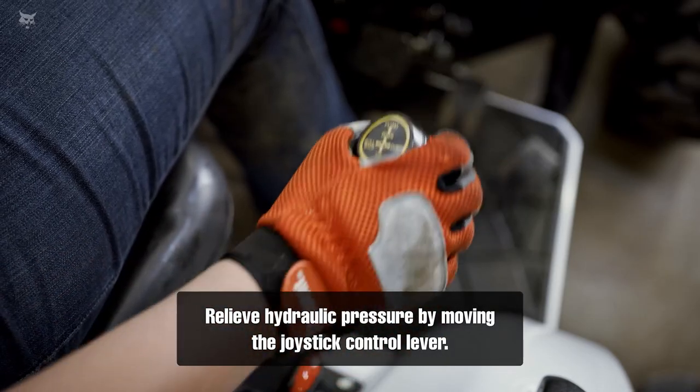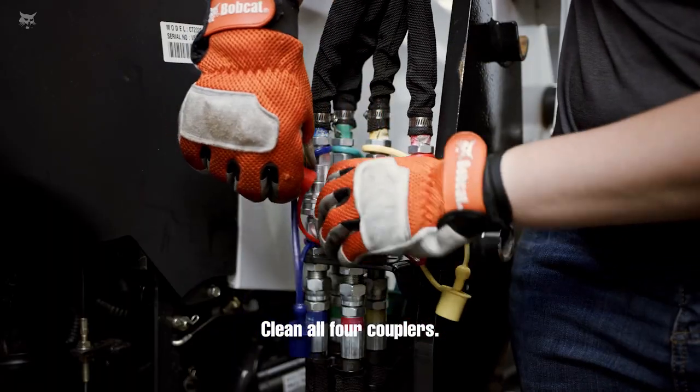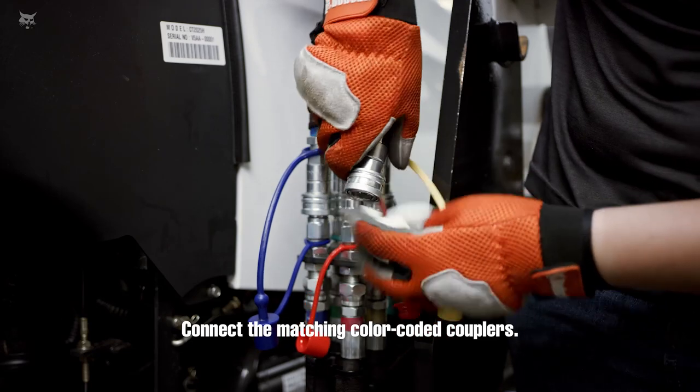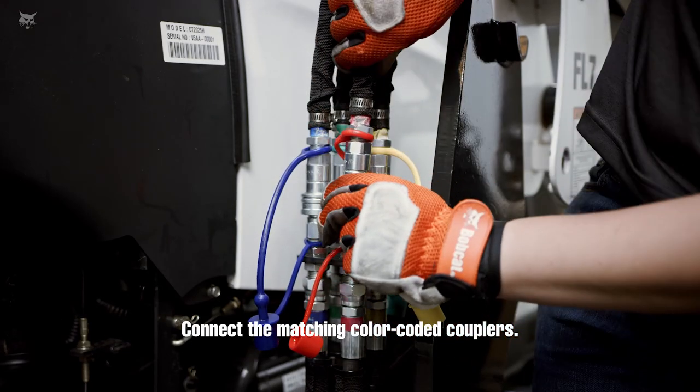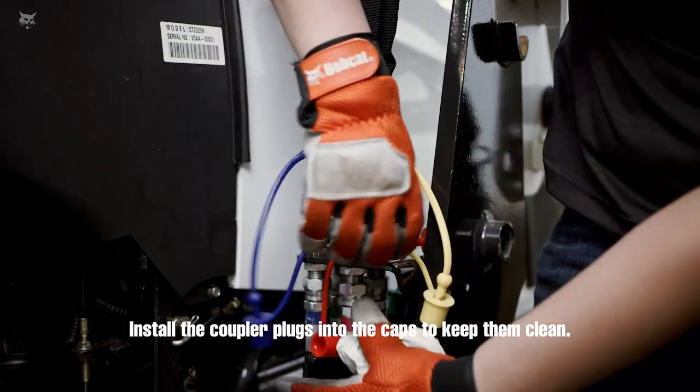Relieve hydraulic pressure by moving the joystick control lever. Clean all four couplers. Connect the matching color-coded couplers. Install the coupler plugs into the caps to keep them clean.